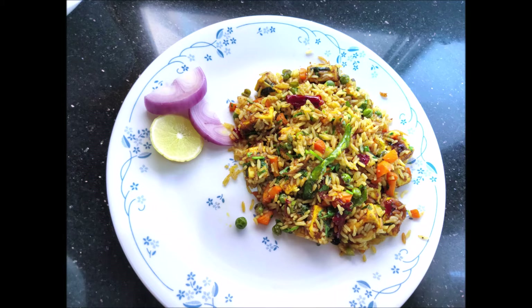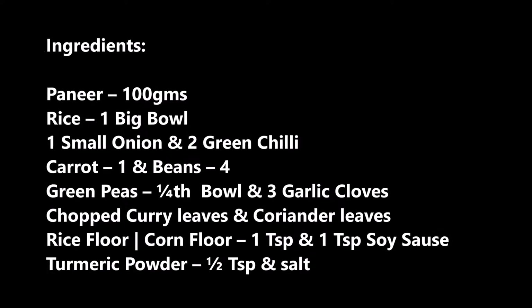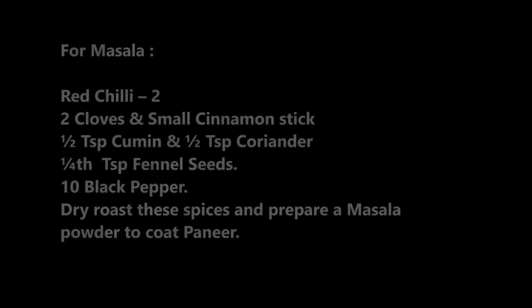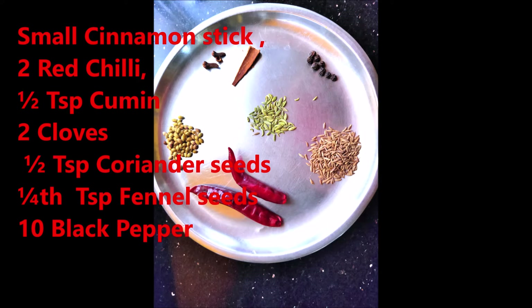For this meal, use rice and fresh rice. I will add carrots, beans, butter, and masala spices — about 2-3 grams of vegetables.